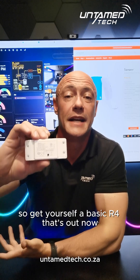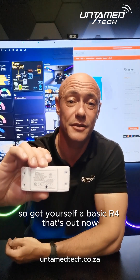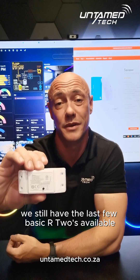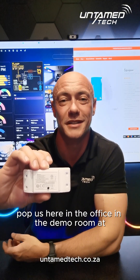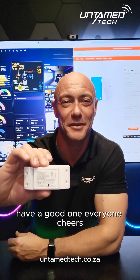It's just awesome. Get yourself a Basic R4 — it's out now. We still have the last few Basic R2s available, so get them while they last. Otherwise, pop past us in the office, in the demo room at Untimed Tech. We're in Westin, Johannesburg. Have a good one, everyone. Cheers.